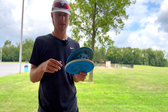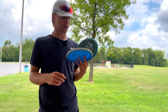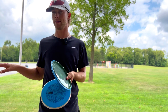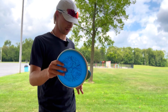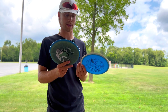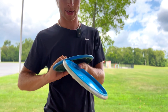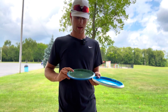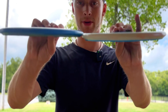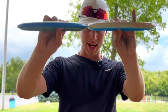To talk about comparisons to other discs — at first when I got it I thought it was going to be a lot like the Envy, you know, super flat flying with a nice little glide at the end. It's actually a lot more overstable than that and doesn't feel anything like it. It actually feels a lot more like the Hex. I've got a Halloween Hex here and you'll see right off the bat, very similar flatness on top and very similar rim size.